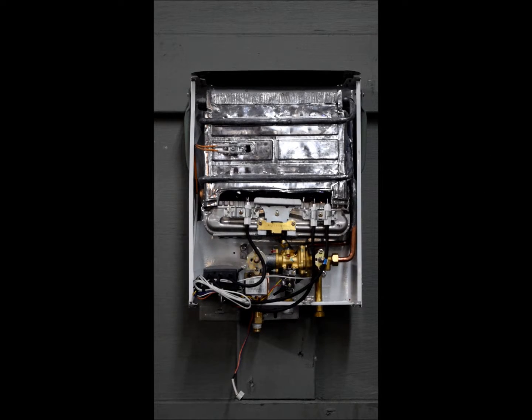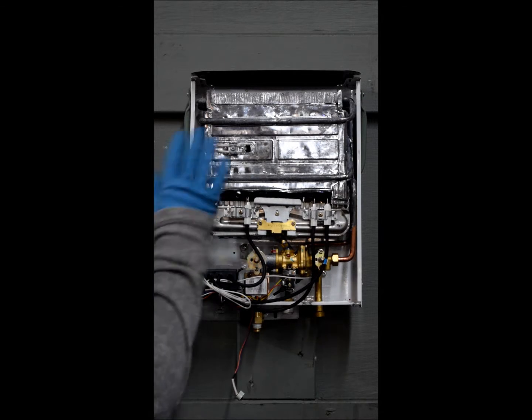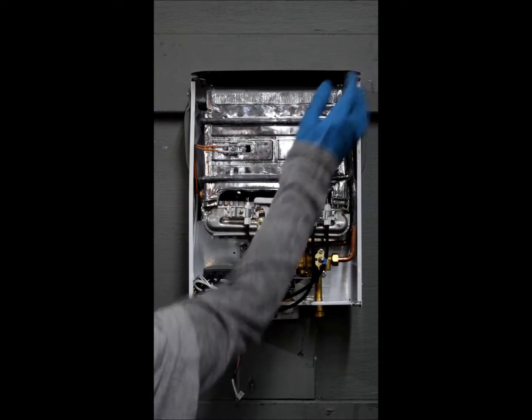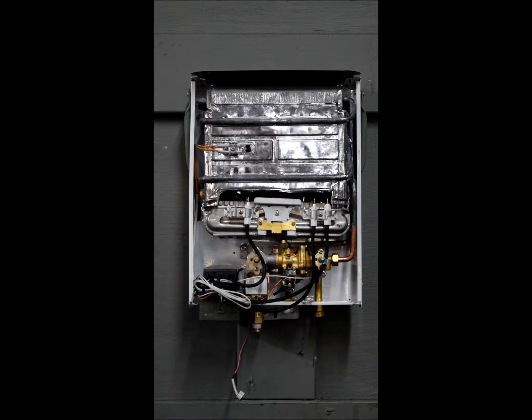This is the overview for the L5 portable tankless water heater. To save on time, I've already removed the front cover. You can do so by removing these two screws located here at the bottom, and these two screws at the top. I'm going to point out all of the individual components that make up the heater, and then explain how the heater functions.